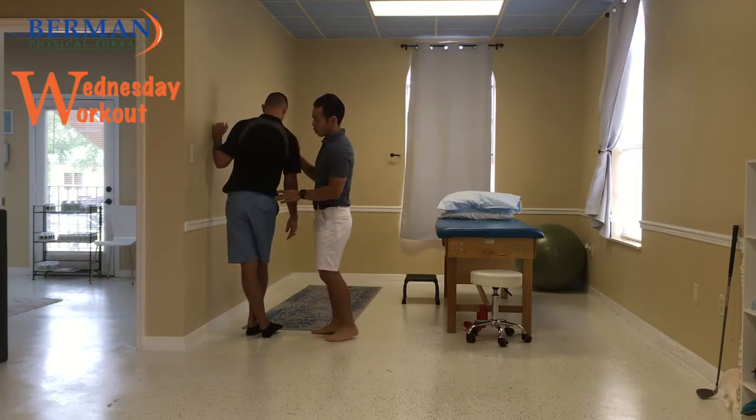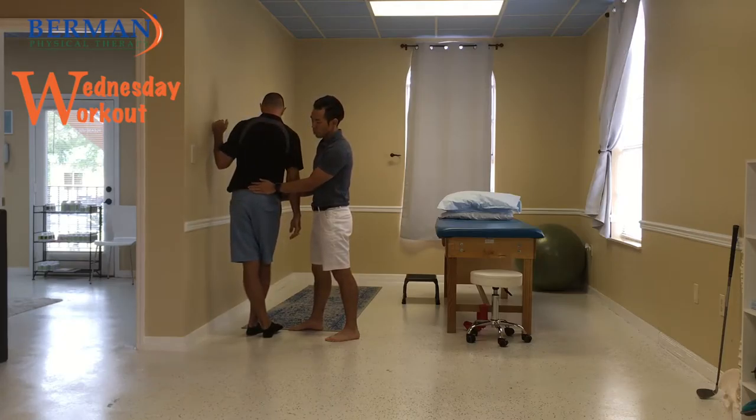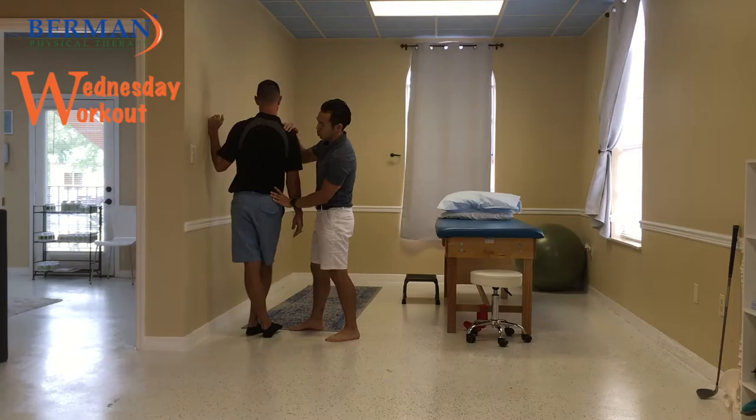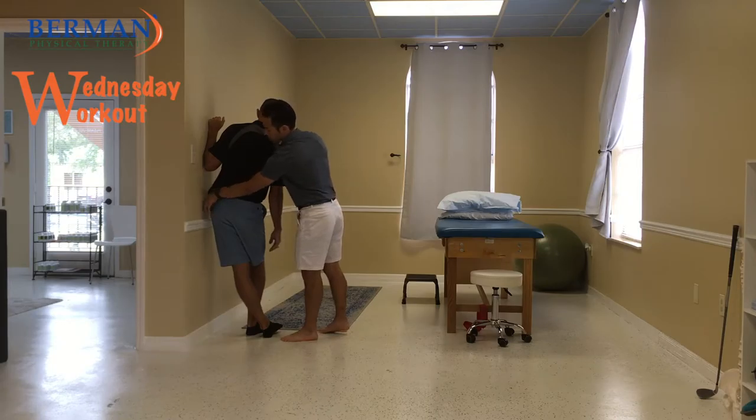What you're going to do is you're going to keep your hips straight. Don't let your hips turn this way or that way — keep it nice and square. And then you're going to side glide right there to that wall. You should feel that stretch across the side of that hip there.